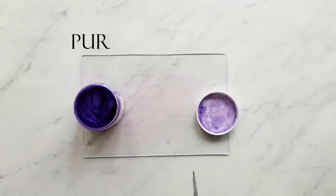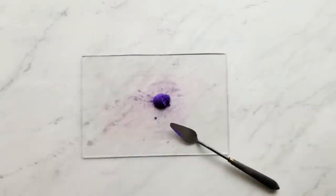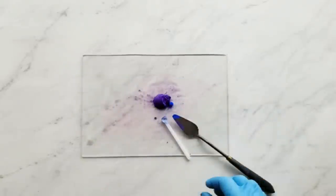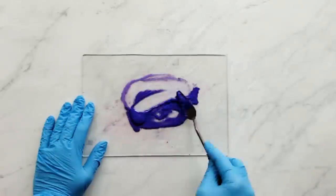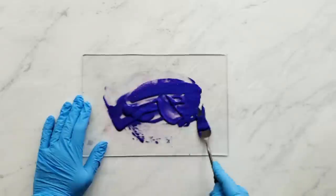Next we have a half a teaspoon of purple rain mica and just a 0.15 cc scoop of ultramarine blue. Oxides and ultramarines can be a little more difficult to get the specks out of, so I took a little bit more care with this one.